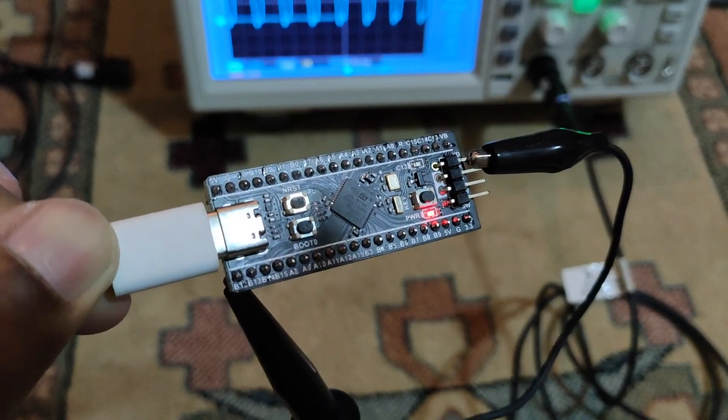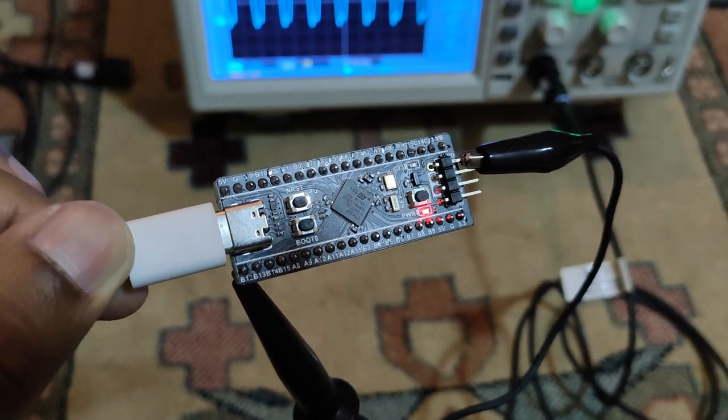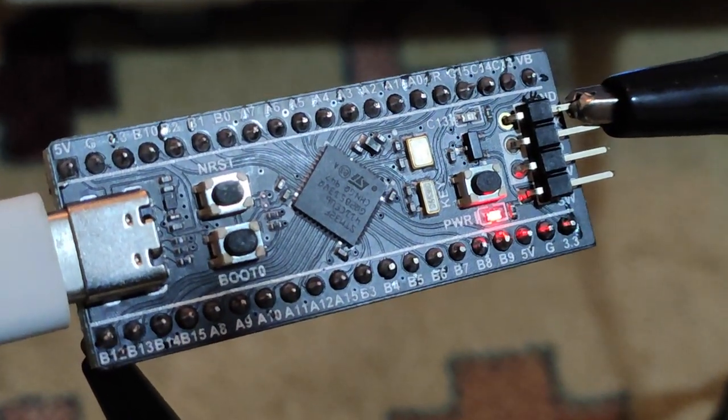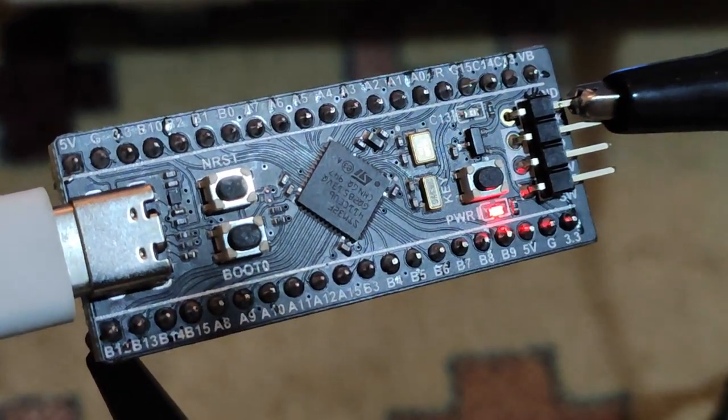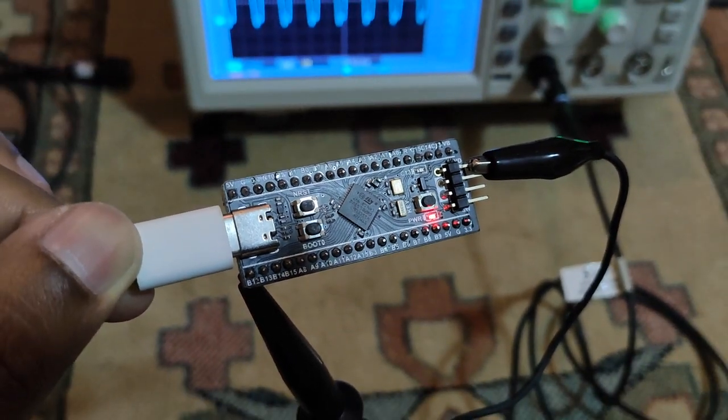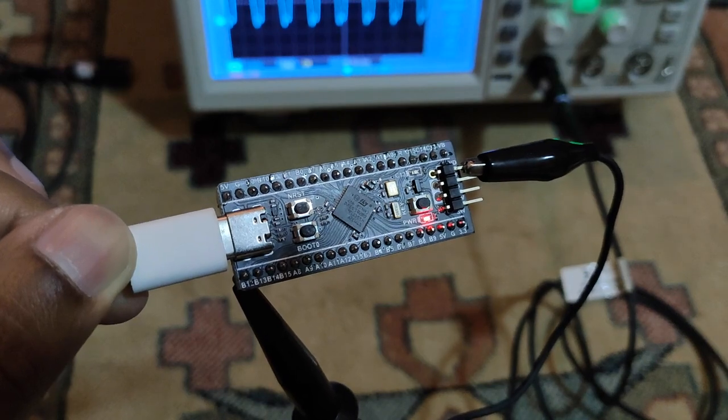This is the STM32F411 development board, also known as BlackPill. It has a 100 MHz Cortex M4 core and belongs to the high performance series of the STM32 lineup.